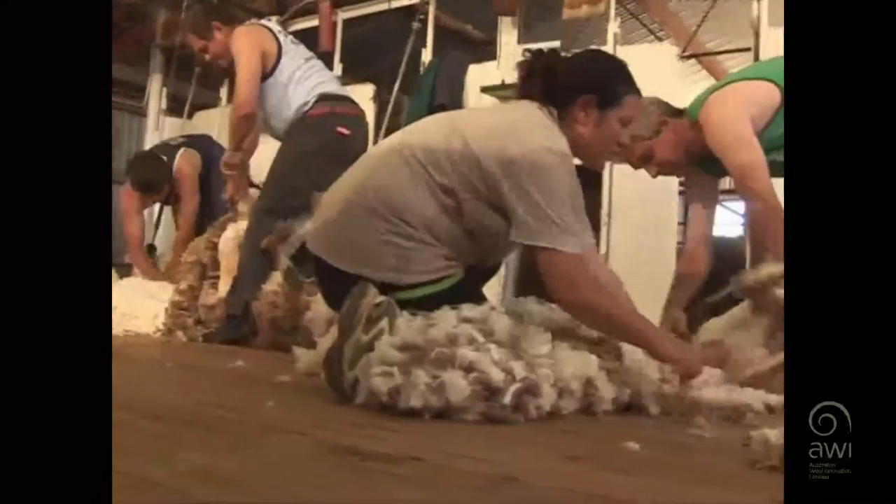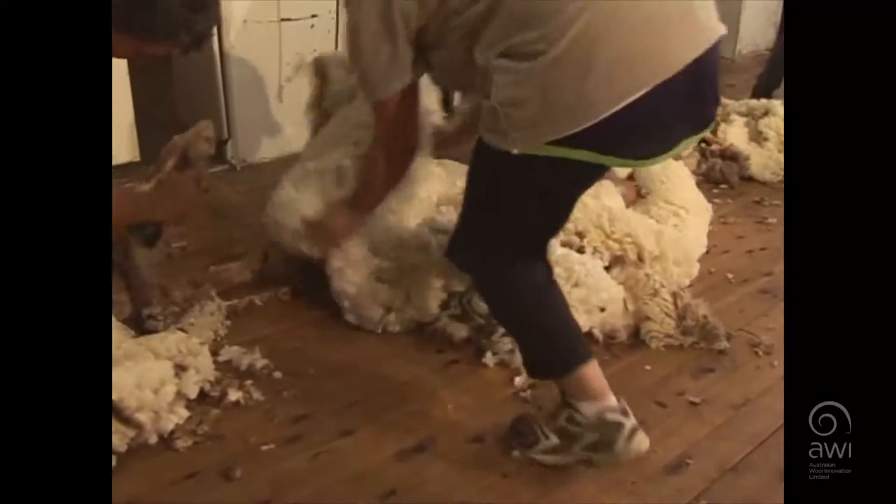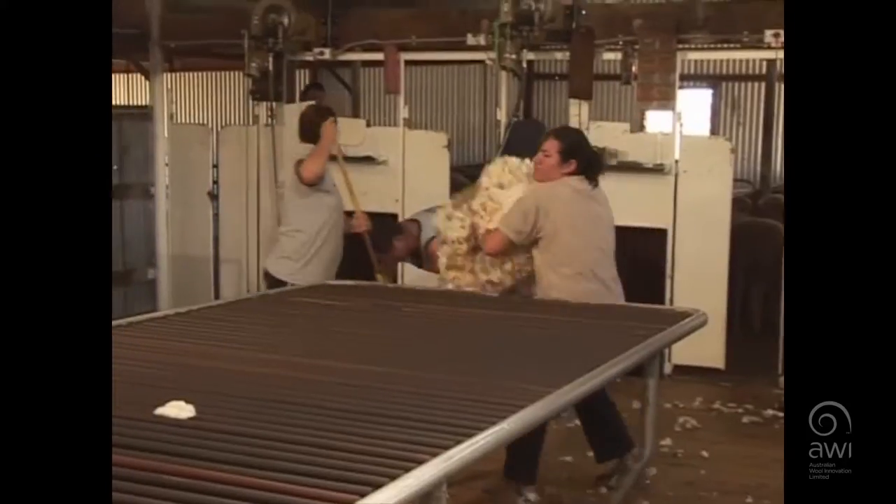The second duty is picking up the fleeces and making sure you can throw them flat on the table so that the people working on the table can sort the wool out a lot more easily and efficiently.